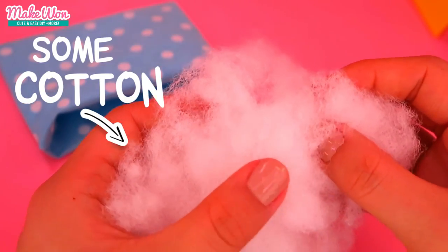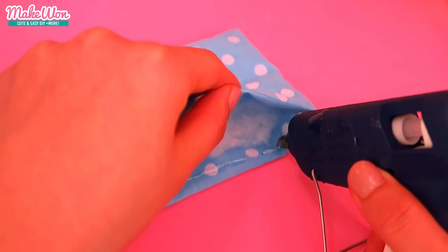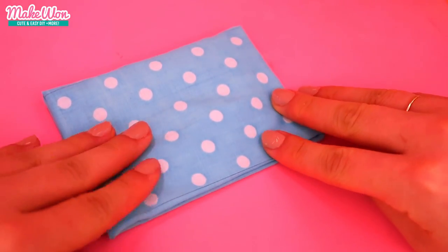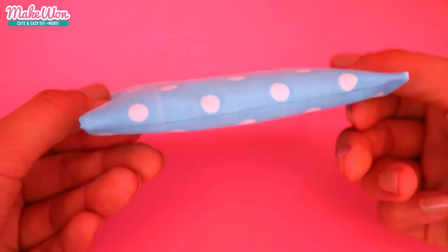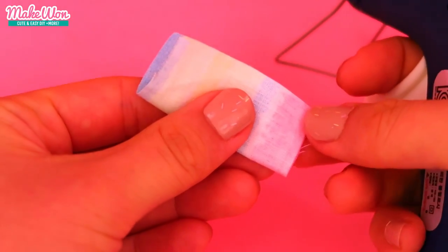Now you can put some cotton or even some tissues inside, just to make it more nice and thick. Do the same for these small pillows.